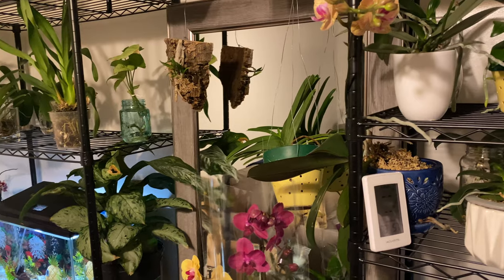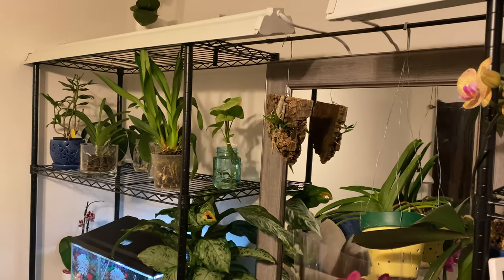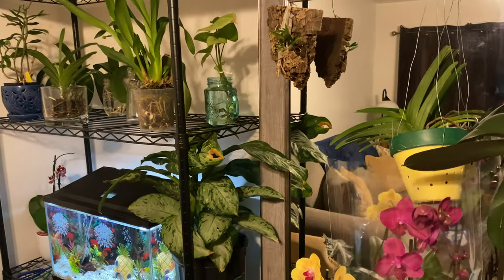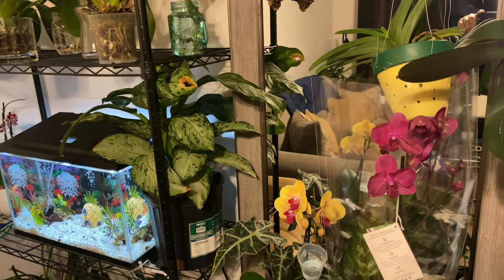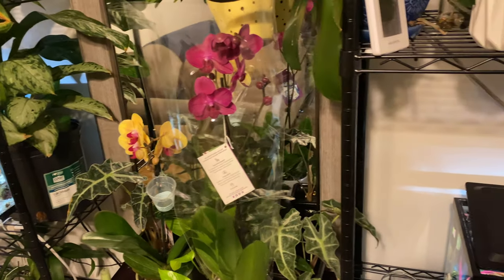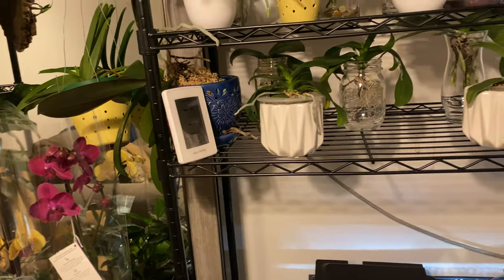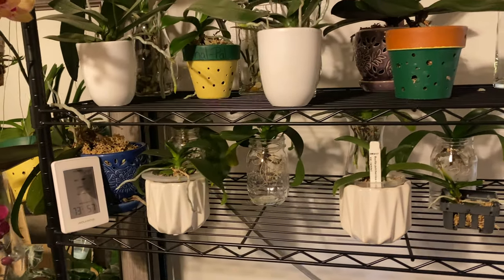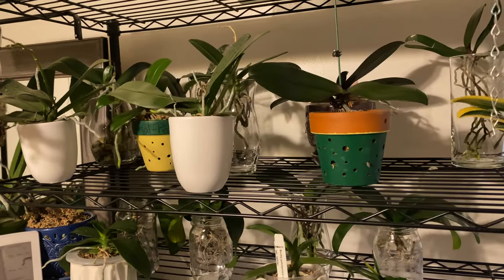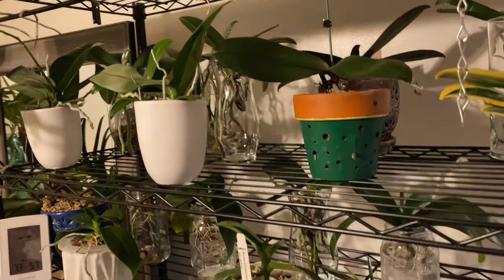Now I want you guys to think about the lighting situation. I have grow lights, so if you don't have anyone home that will be able to turn the lights on and off, go and get one of those timers. Put your orchid on a timer so the lights will go on and go off. Now if you are going to be gone and you don't feel comfortable leaving your window open, you want to run the lights a little bit longer — maybe an hour longer than normal — so they will still get sufficient lighting while you are away.